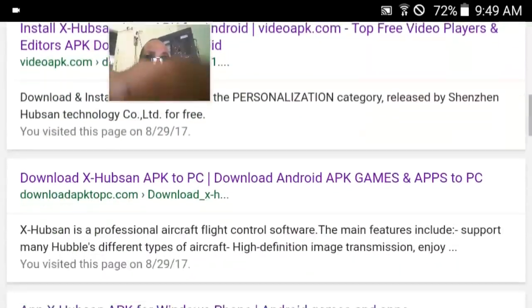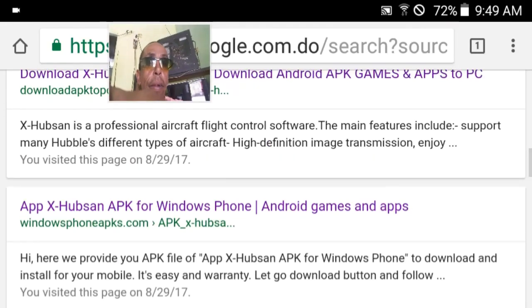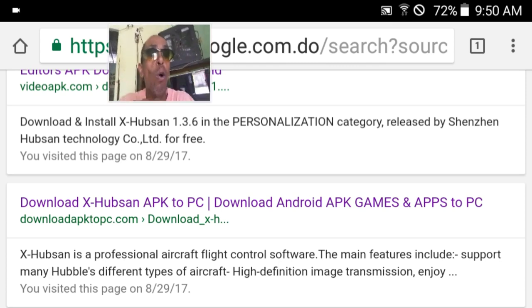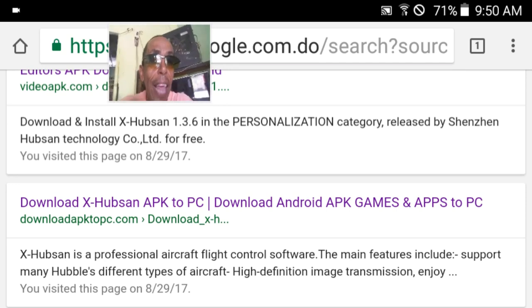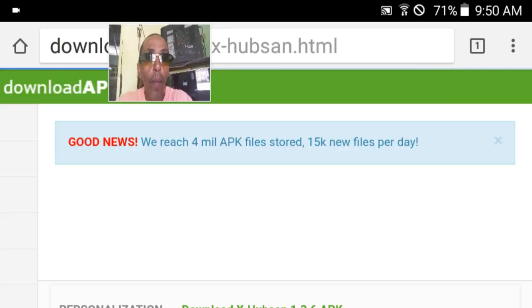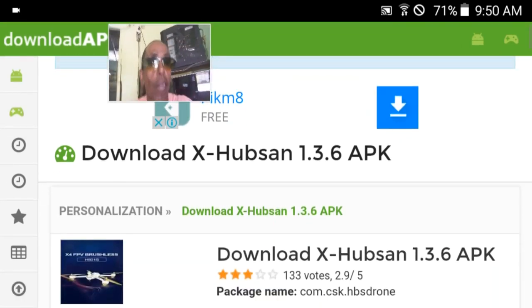And you scroll down until you find where it says "Download X-Hubsan APK to PC" — Download Android APK games and apps to PC. You just hit that, and it automatically goes to the latest version, which is 1.3.6.